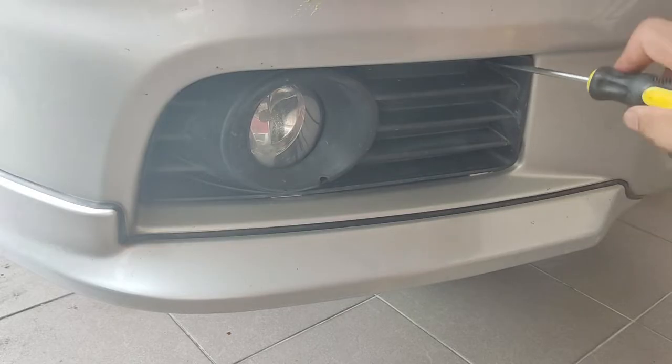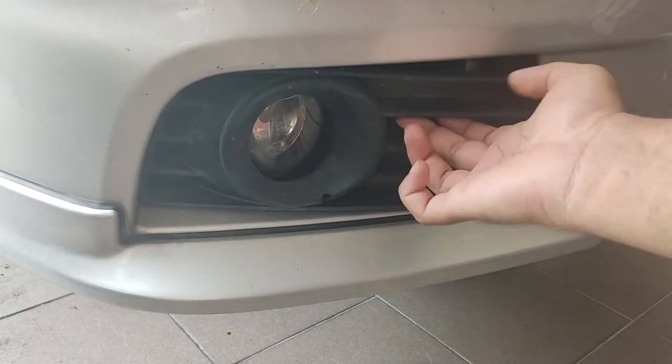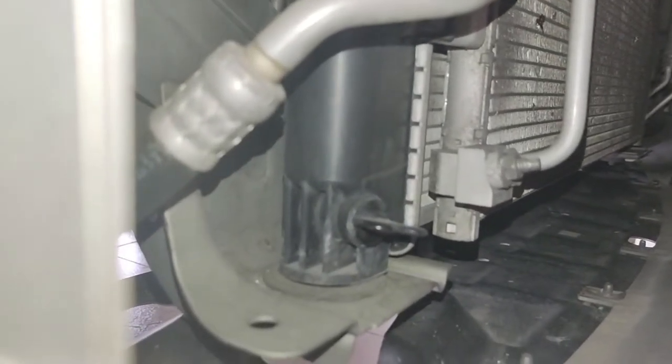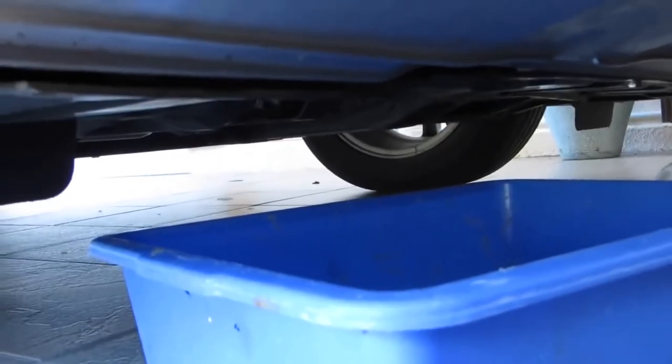The first step is to take off the fog lamp cover by removing this screw. The drain plug is now easily accessible. Place a pan underneath the car to collect the coolant, then unscrew the drain plug.